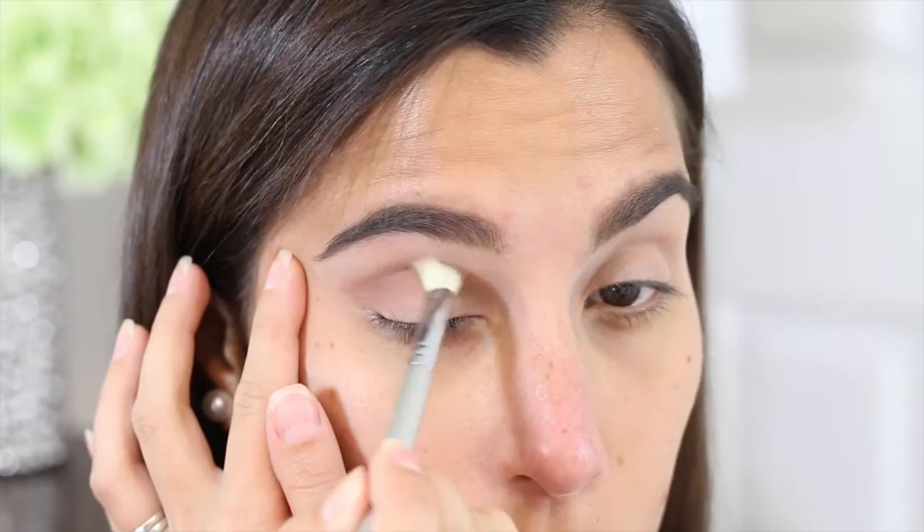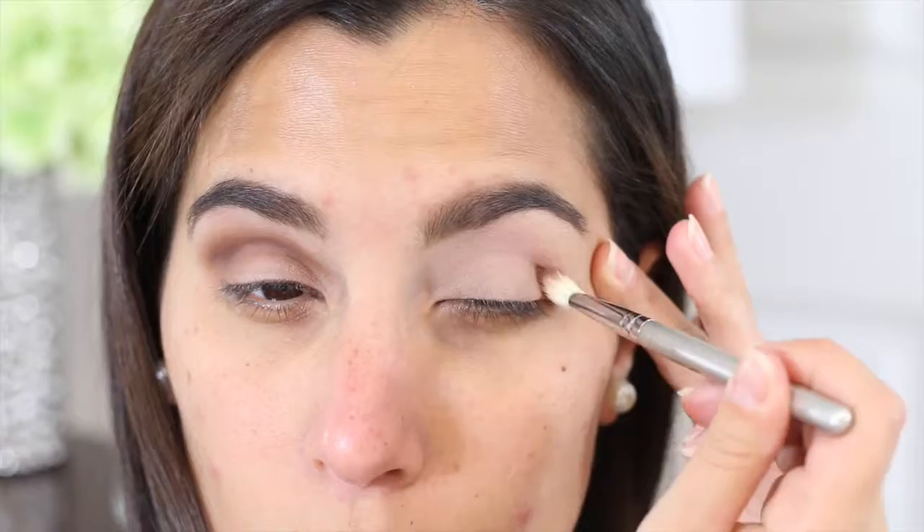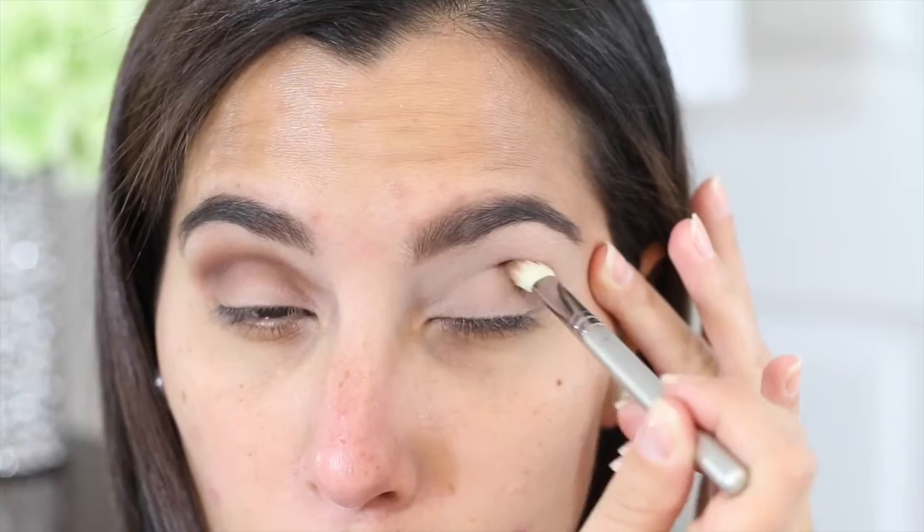Now on to eyeshadows, and I'm using the Too Faced Chocolate Bon Bons palette. I just picked it up a couple of weeks ago and guys, I am so in love with this palette — it is amazing. I have a huge haul video for you guys. Hopefully it will go up on Friday and I will be talking a little bit more about this palette, so definitely look out for that video. I love this palette so far.